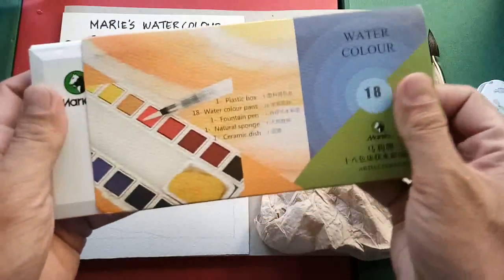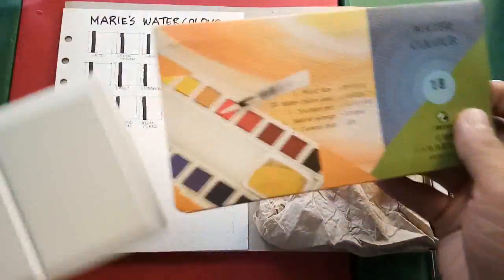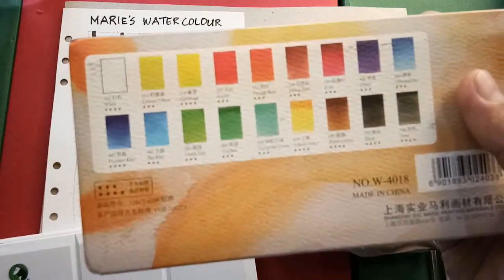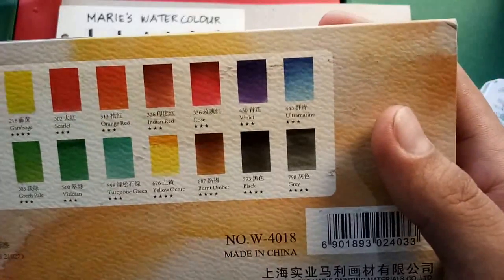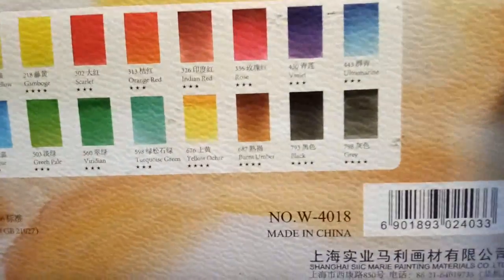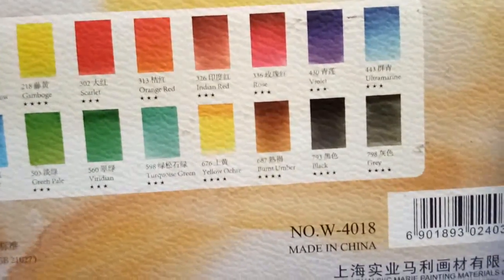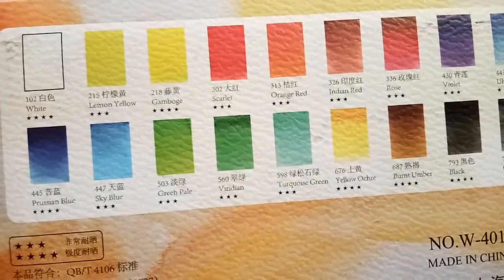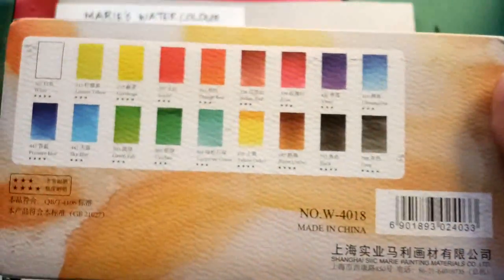It comes with a cover slip which has color information at the back. Some information is written in Chinese. There are stars that I believe indicate lightfastness — most colors are rated four stars while others are three stars. I believe the ones with four stars are more light fast.